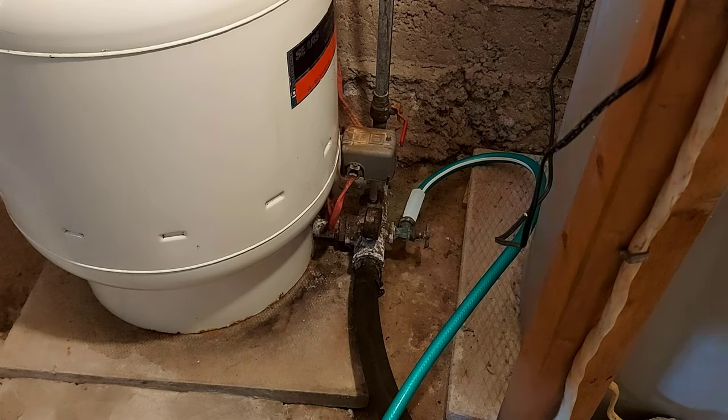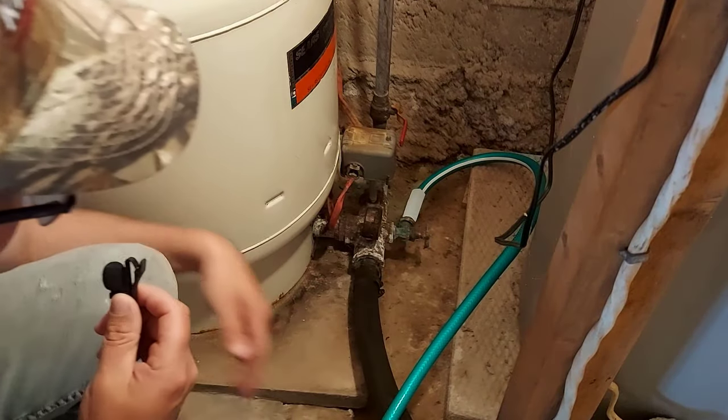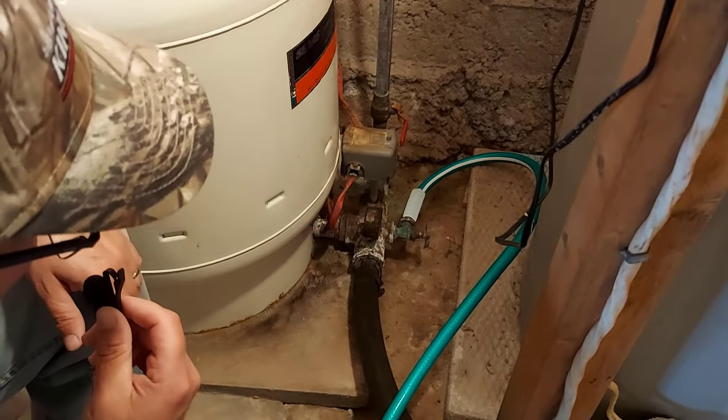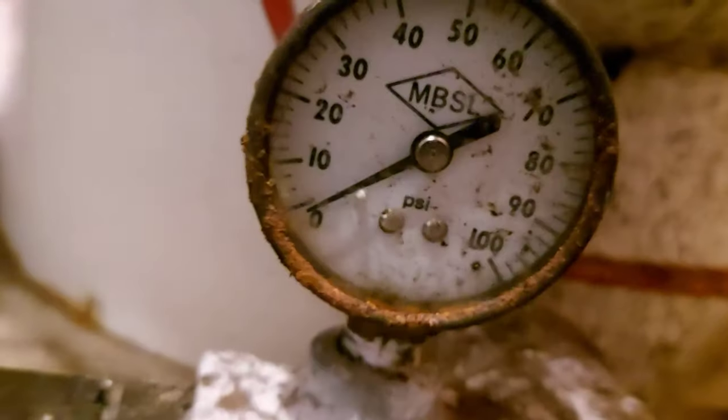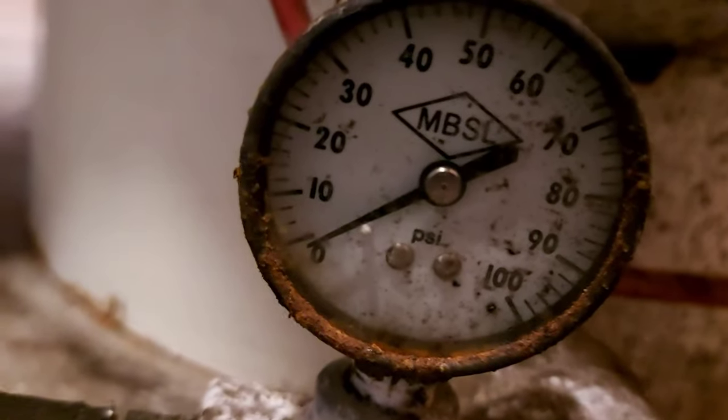Everything looks good at the other end. On the gauge it's going to go down slowly and then all of a sudden it's going to drop fast. The gauge is now reading zero — we have no more water pressure, no more water in the tank.